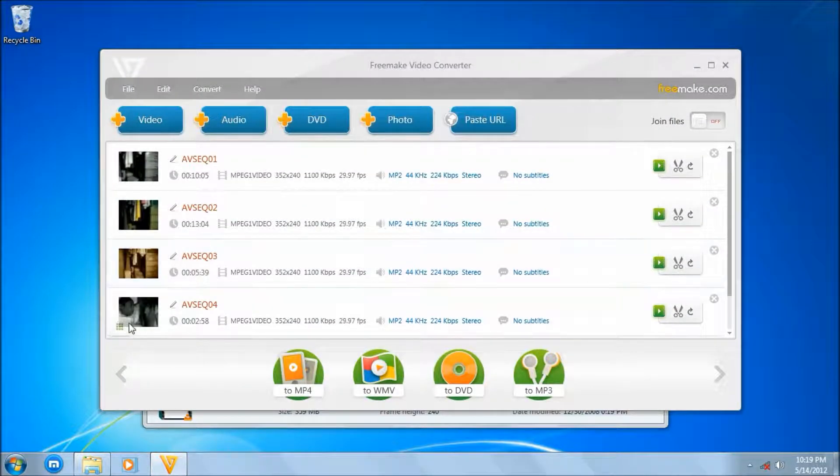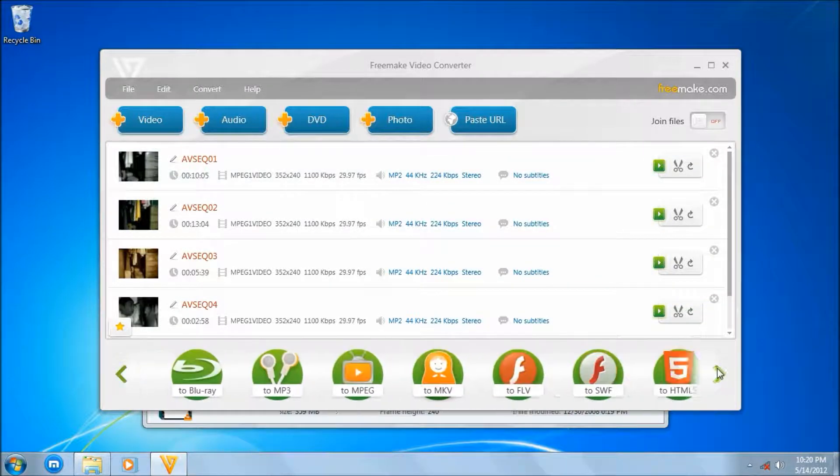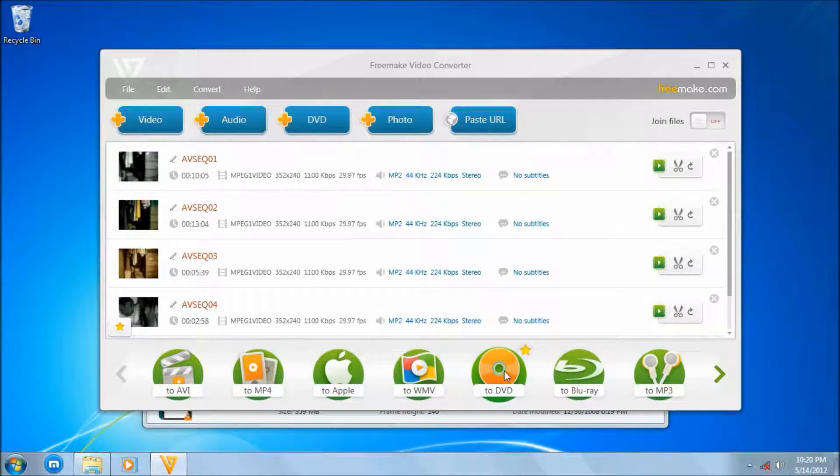Now, you can convert them into file formats you like — if you want Blu-ray, but it's not that productive since this came from a VCD, and VCD has a very small aspect ratio, about 240, which is mobile quality. You can change it into any format you like, but since we're doing a DVD backup, just click DVD.